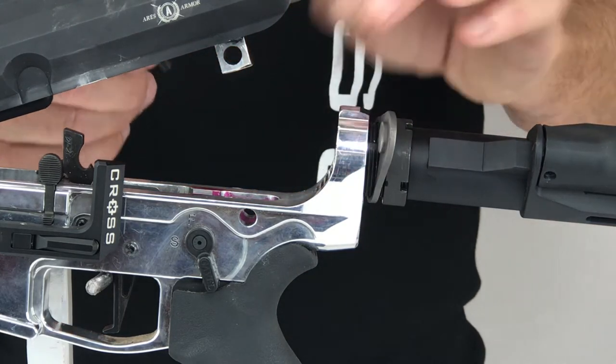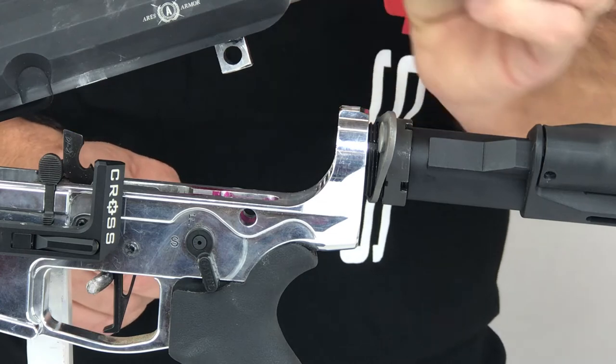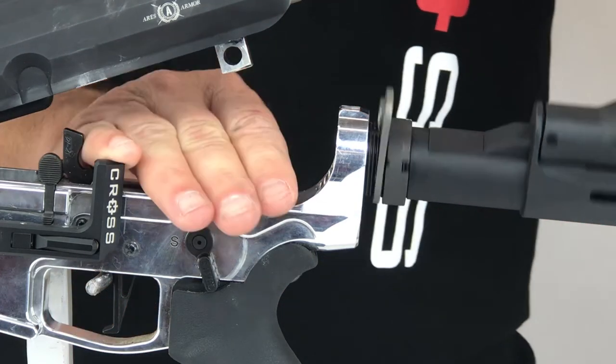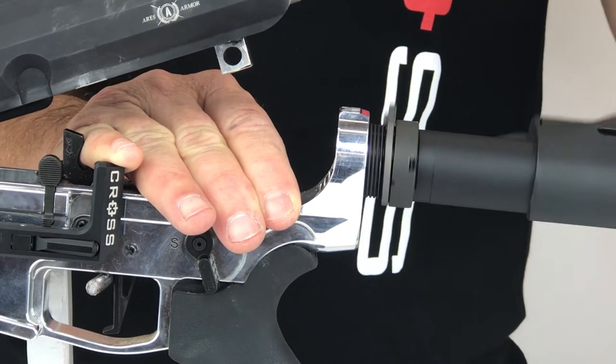Remove the retainer spring assembly and set to the side — we will reuse this again. Now let's remove the buffer tube and the buffer plate completely. The buffer plate will not be used again in this assembly.